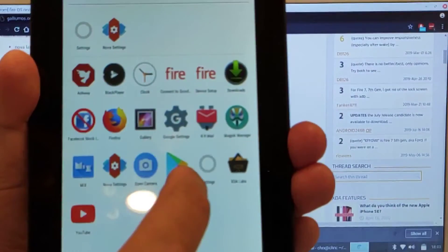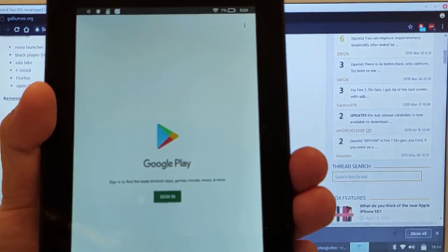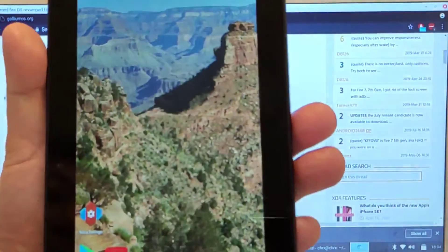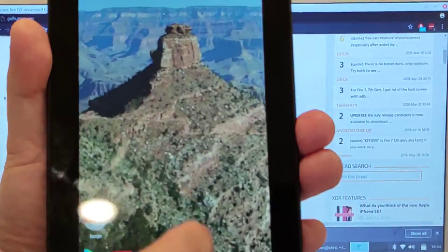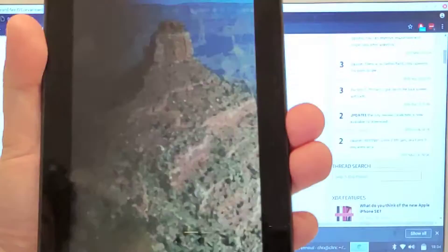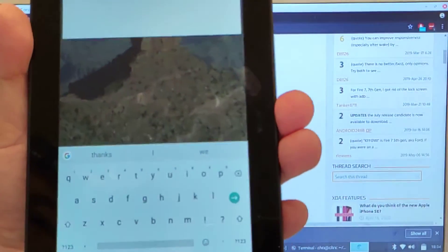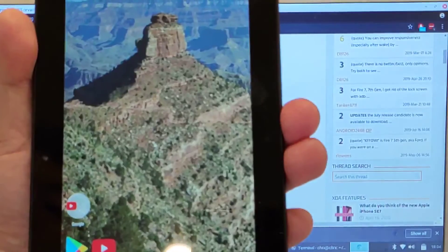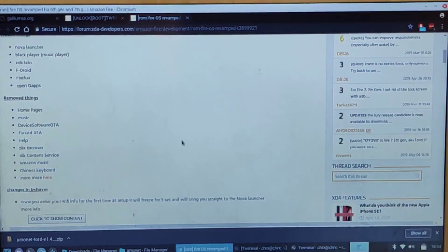Let me just show you that it does come with the Play Store — I need to sign into it. So there you go. You pretty much have a stock Google Nexus tablet without all of the Amazon bloatware. This is just a pure Android tablet now. I'll put all the links in the video description. Good luck.